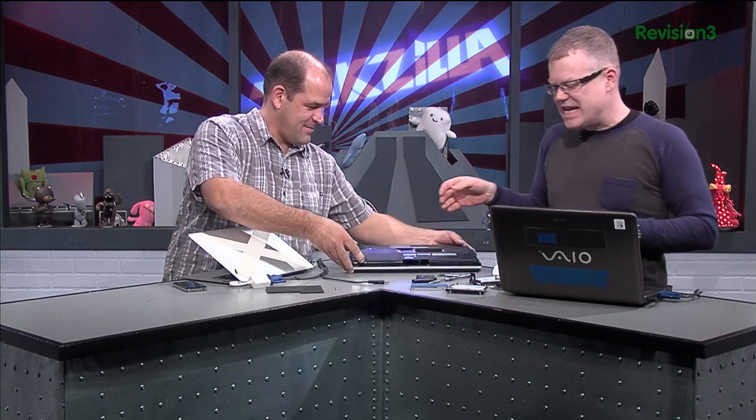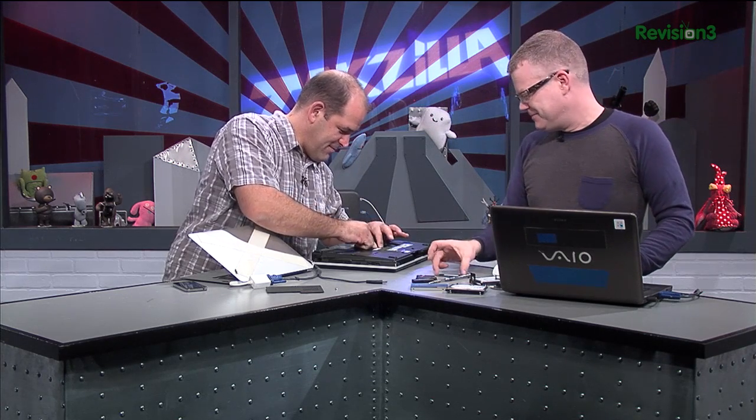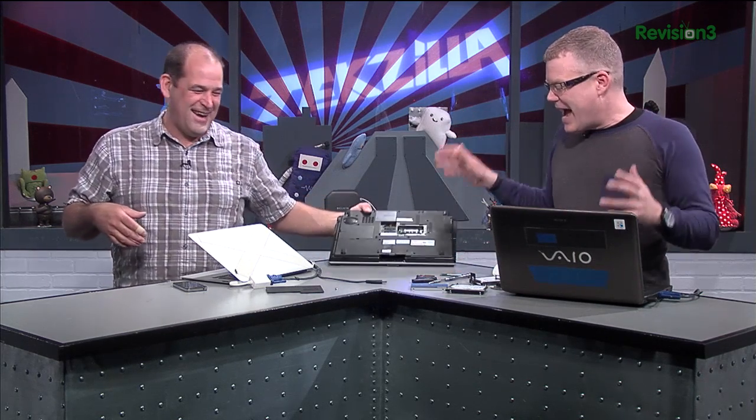For the SSD, we need to take a look at that. Taking out the memory module — it wasn't inserted all the way. Have somebody double check your work for you. Now for the hard drive, another easy upgrade — a dedicated port on most notebooks.